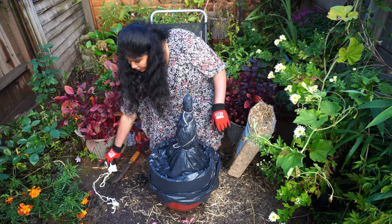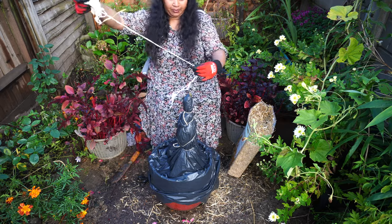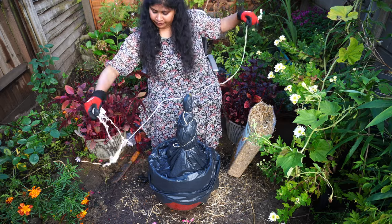That's it, job done. I'm going to leave it outside — I don't have a greenhouse, so that's why I'm going to leave it outside.